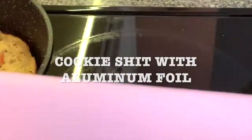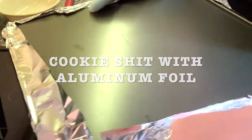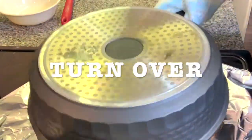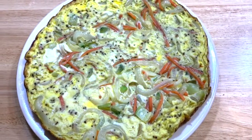Get a cookie sheet and cover with aluminum foil. Turn it over — wear some gloves so you don't get burned. Once you have it on the cookie sheet, put a plate on top of it and turn it over again.